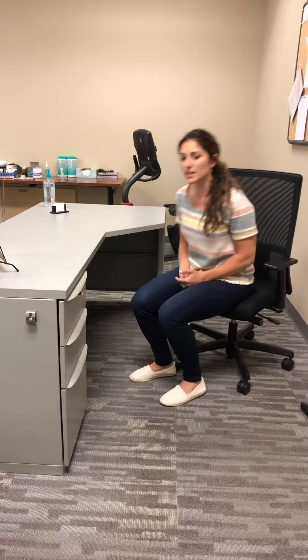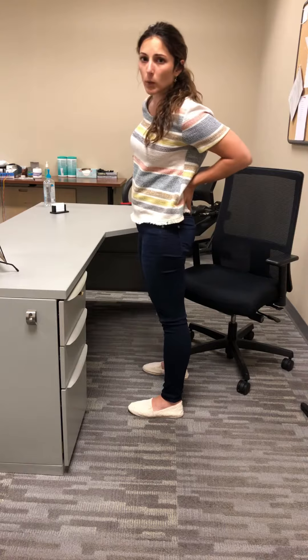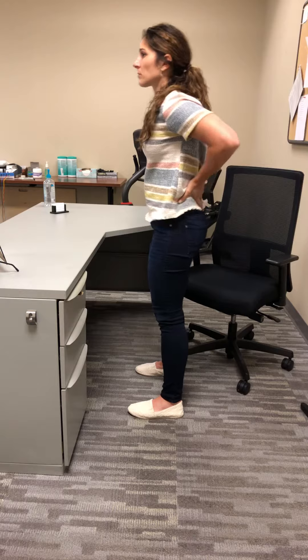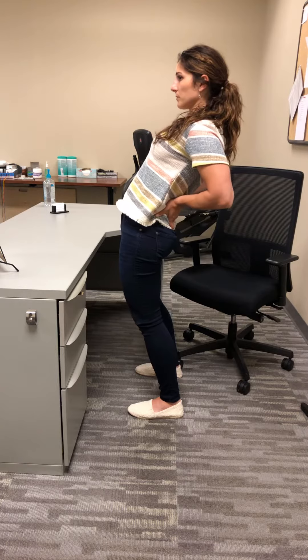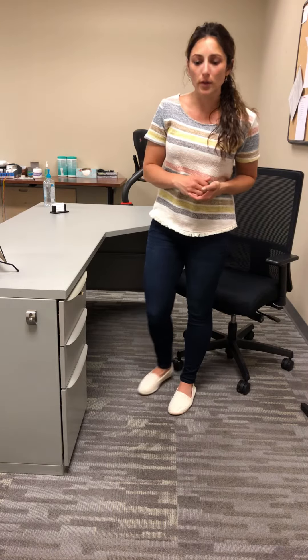The last exercise is a standing exercise called standing back bends. Your hands go into the small of your lower back and you just extend backwards over your hands. I recommend anywhere from five to ten repetitions. If you can do those throughout the day a couple of times, this is going to help prevent your neck or back pain from coming on.